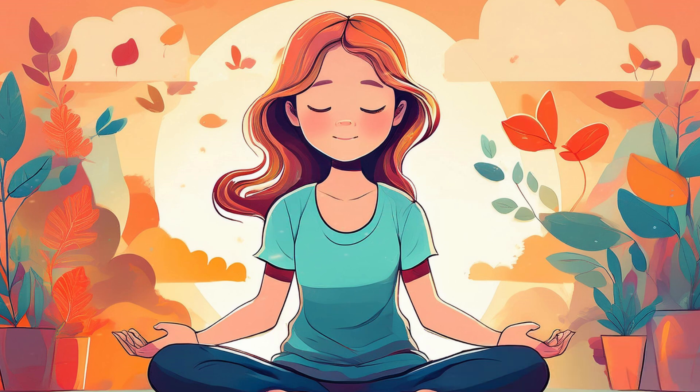Welcome to this meditation for reducing stress and anxiety. In our daily lives, stress and worry can build up, leaving us feeling overwhelmed and disconnected.